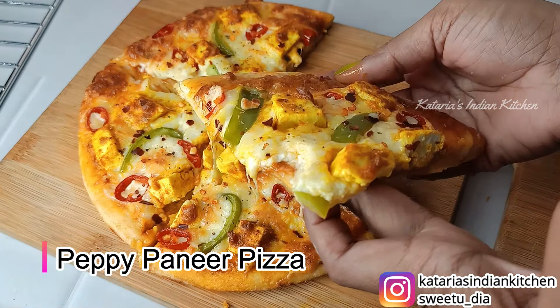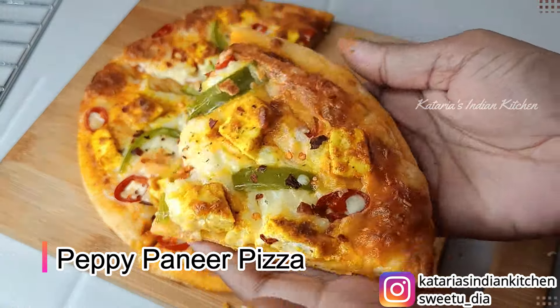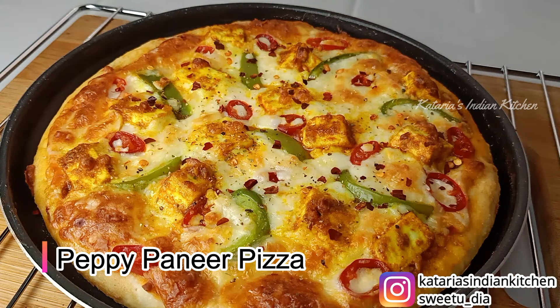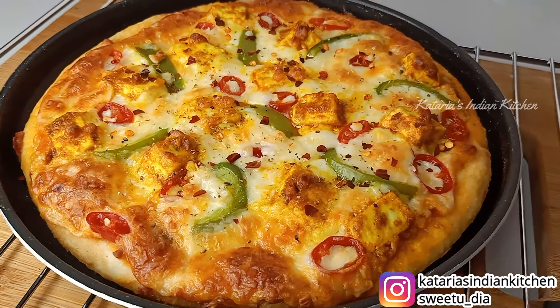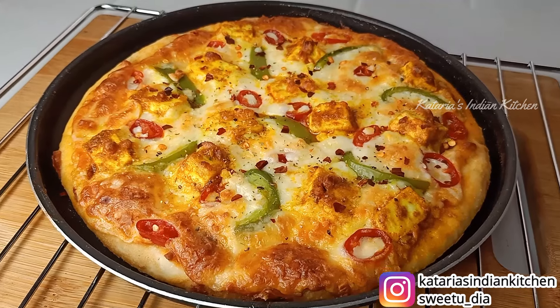So friends, in today's baking class, I have a very tasty pizza recipe. We will make Peppy Paneer Pizza, Domino's style. You can make this pizza very easily. I believe the taste will be better than Domino's when you make it at home. There are all the tips and tricks in this video, so watch until the end. This is perfect for Peppy Paneer Pizza.